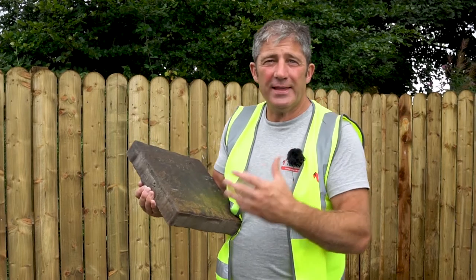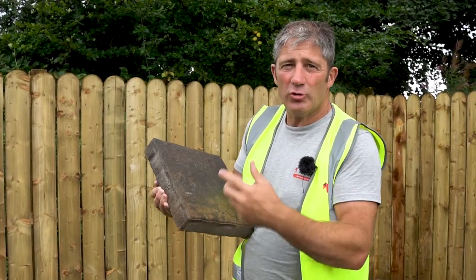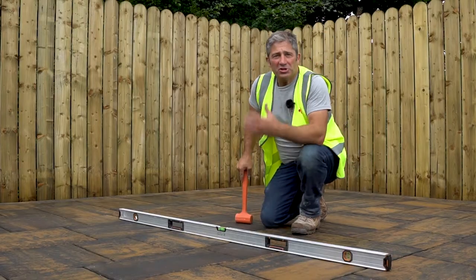All the cuts are now in and they fit absolutely perfectly. We've measured twice, cut once, and we've minimized the waste. A major advantage of using the Historic Bracken is that they have these spacer nibs, creating the space which will allow you to brush your jointing compound in.